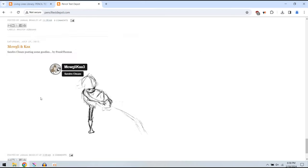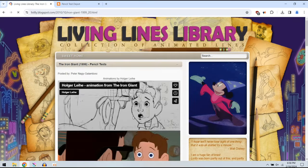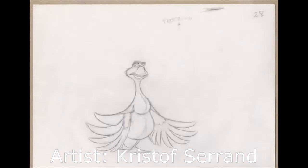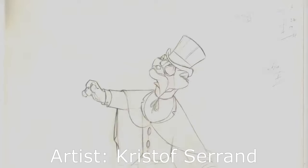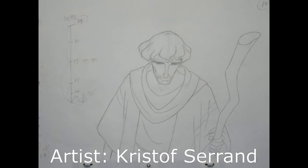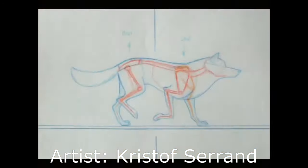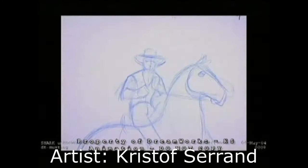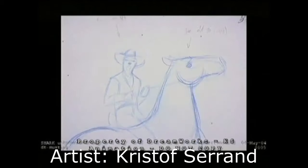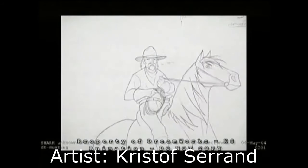I've been perusing online, completely fascinated by these catalogs of great animation pencil tests, and I came across this artist Christoph Saran, or however you pronounce his name, and I just loved the look and feel of his work. I noticed he seemed to focus a lot on form, and as for his process, it seemed like maybe he in-betweened even at an early rough stage of animation, so I wanted to try it out.